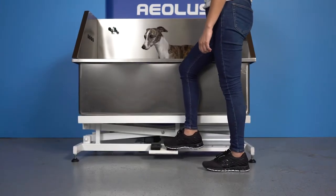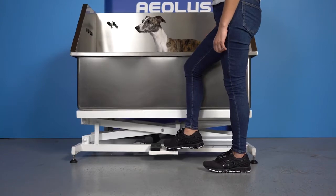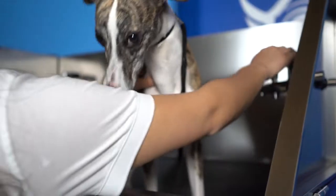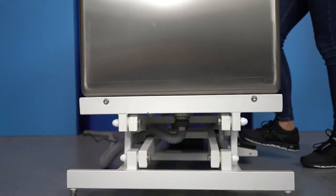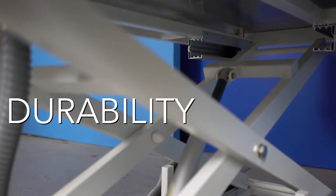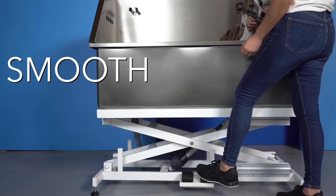With longevity in mind, we have designed this tub with water-resistant petals, making this tub easy to raise and lower no matter how full your hands are. This tub harnesses its lifting power from Linnick Linear Actuator, which is known for its durability, longevity of life, and smooth lifting power.